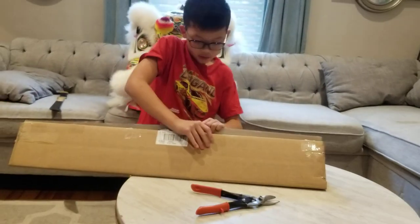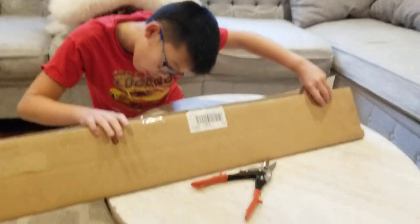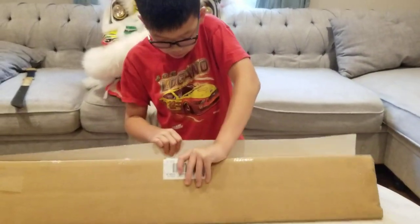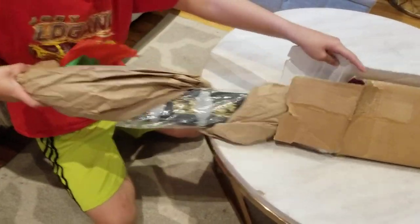I'm excited. This is also from Martial Arts Supply Warehouse. Here we go. Wow, here's the pocket.